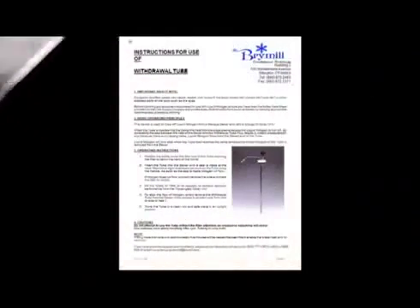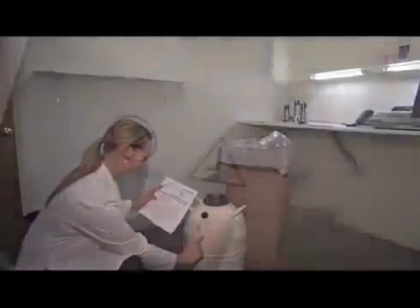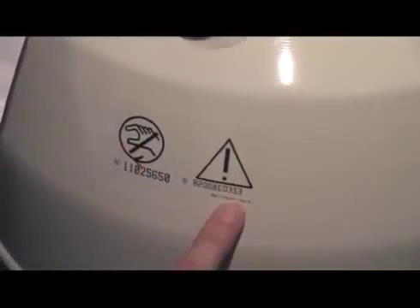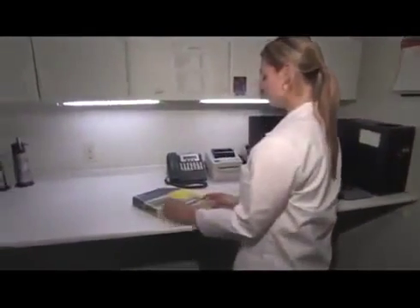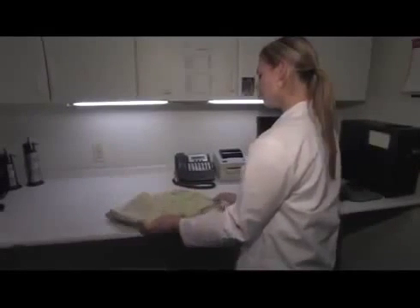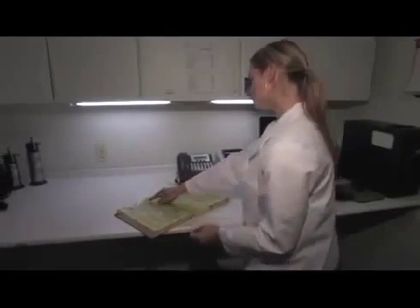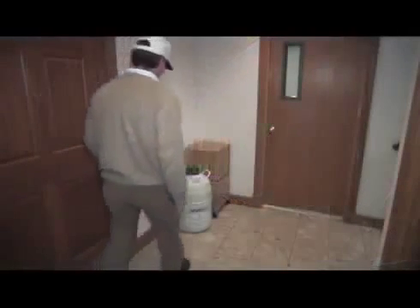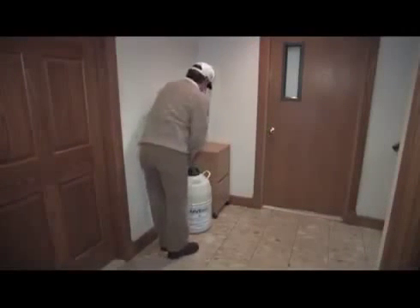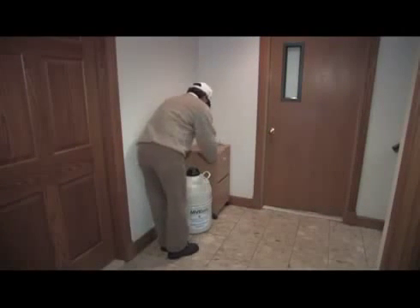There's also the withdrawal tube with its instructions. Make sure the serial numbers match the enclosed packing slip. Now it is time to find a liquid nitrogen supplier — it is as easy as going to your local phone book or internet. Start by looking under welding supply or medical gases. Let the dealer know you have a 20-liter dewar that needs to be filled at your office.